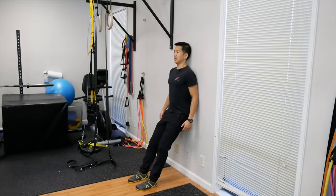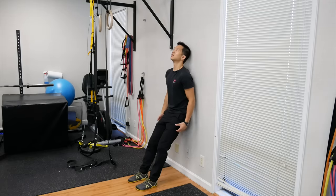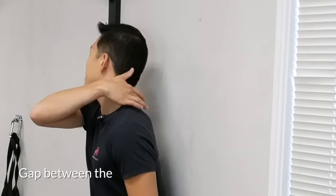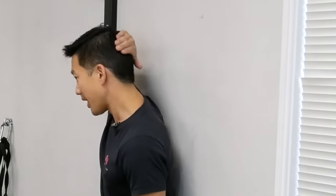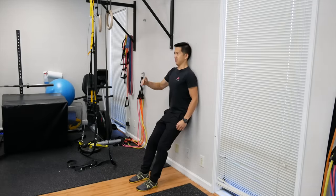Now there are a couple of ways this will go wrong. If you have a really hunched back, you'll see there's a gap between your upper back and the wall, and you'll be hitting more towards the top of your head rather than the back of your head. So make sure you keep the chin tucked, eyes level on the horizon, and then pull the back of your head into the wall.